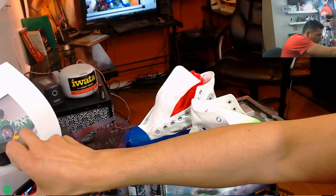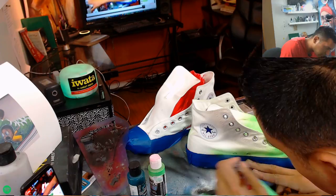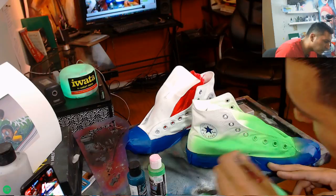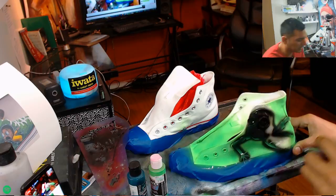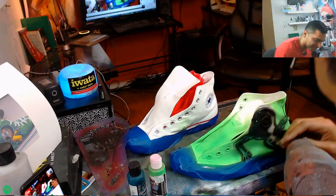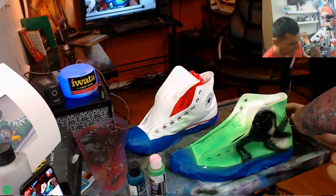Just being really careful, moving it around, painting neon green everywhere as the base coat. Coming back and slightly dusting it, letting that dry. Let that chill out for a minute and dry. Then blow dry it really good.